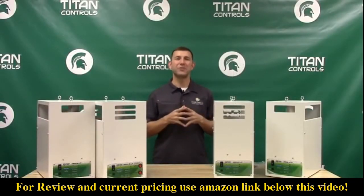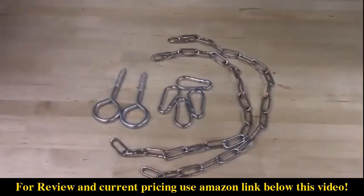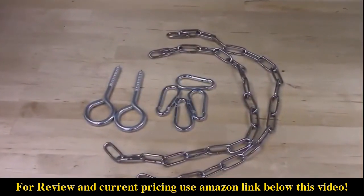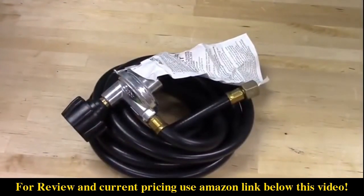With your Aries series CO2 generator you get everything you need to get started with CO2 enrichment. Included is the AC power supply, the hanging chains and ceiling hooks, and the appropriate gas hose and regulator with easy to follow instructions.